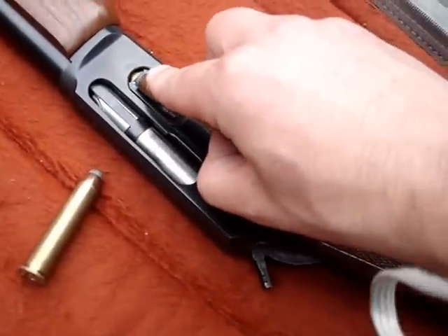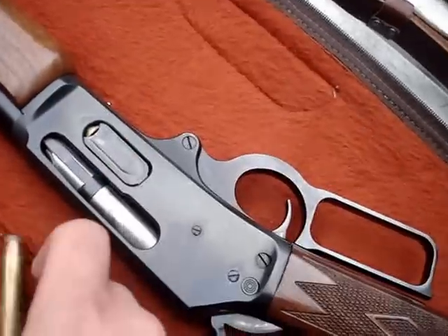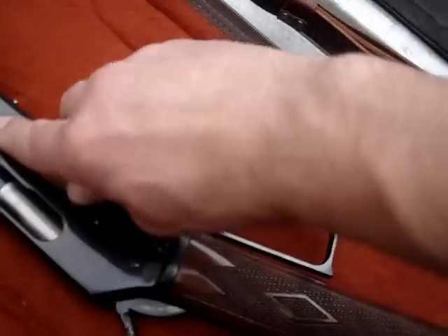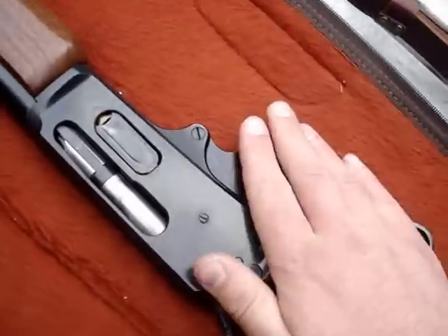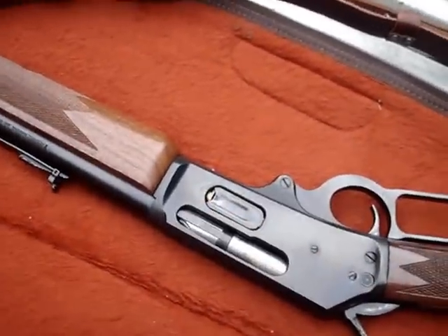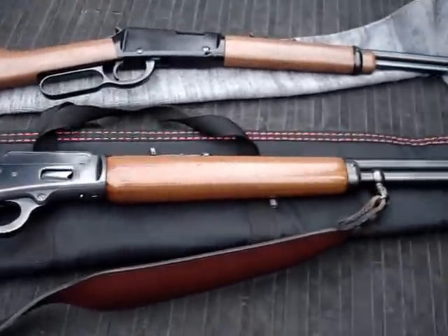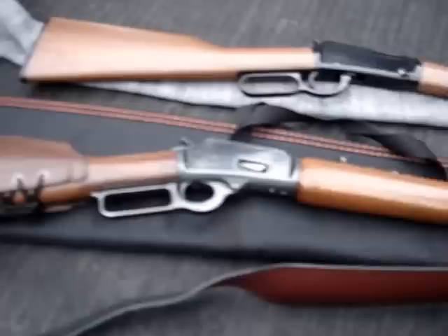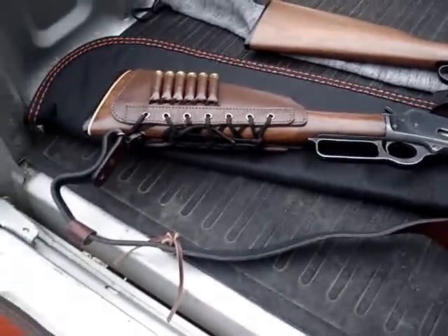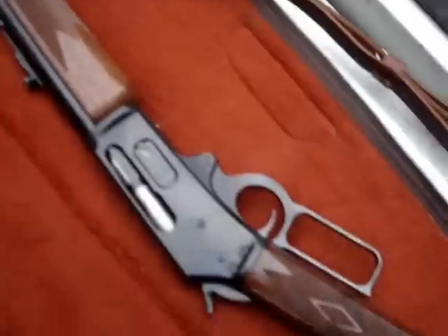I'm going to flip this thing over and load my first 45-70 rounds I will have ever shot — wow, that thing just looks like butter. We have three in the magazine and that gun just loaded fantastic. I have my Marlin 1894 out here in 44 Magnum and it doesn't load as well — it's kind of a stiff gun, but it works just fine.